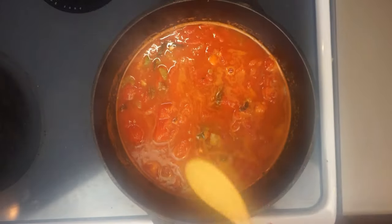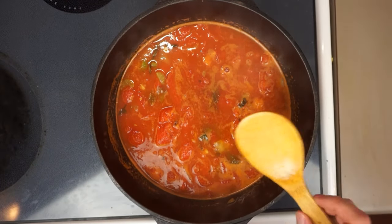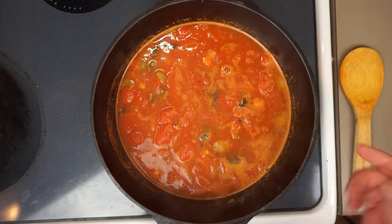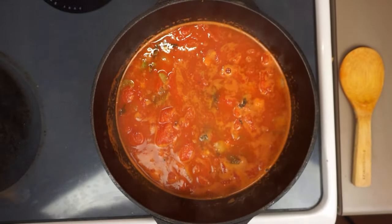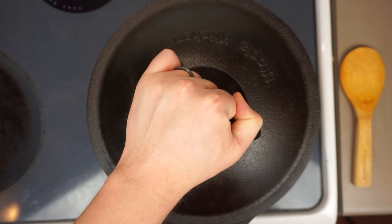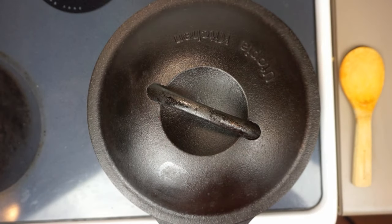As we're bringing this back up to a simmer, this would be the time to toss in a little basil — but the brand of San Marzano's I was using already had some in there, so it's already soup-herb-sorted. Let's cover this and simmer for one hour.